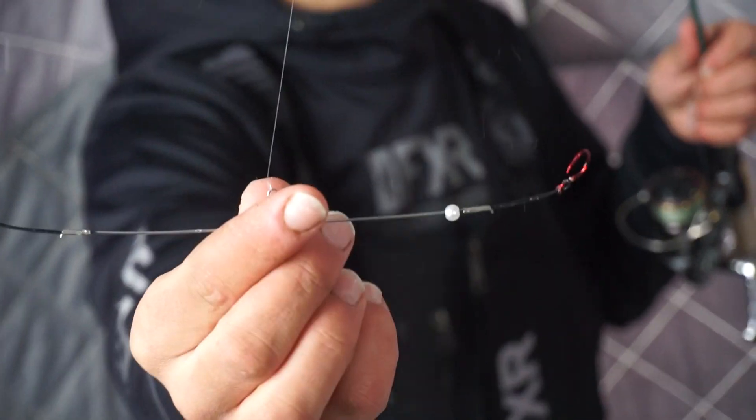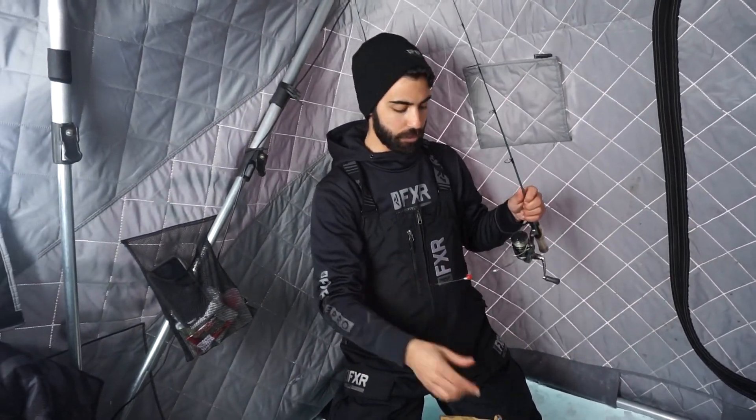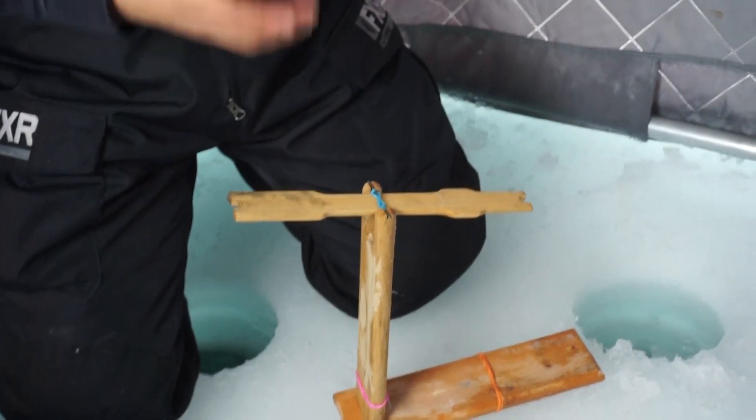It's just a simple spreader right here. Traditionally you would have a spreader on a tip-up, but what I have is a spreader on a rod. You might be asking why you have a spreader on a rod — doesn't make sense — but ideally I'm using a tip-up, just a traditional tip-up, and a rod.